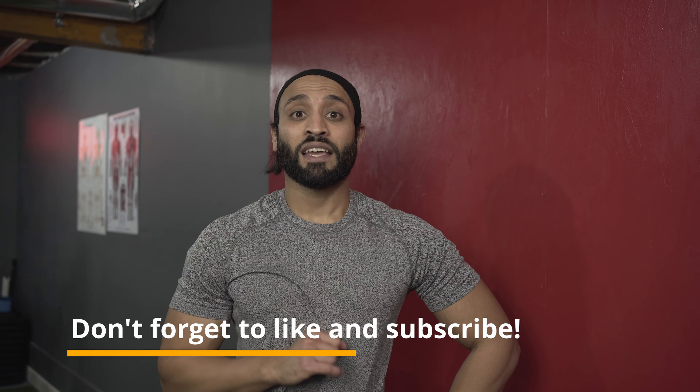If you'd like to see more videos like this, make sure to hit like, subscribe, and share this video. See you soon!